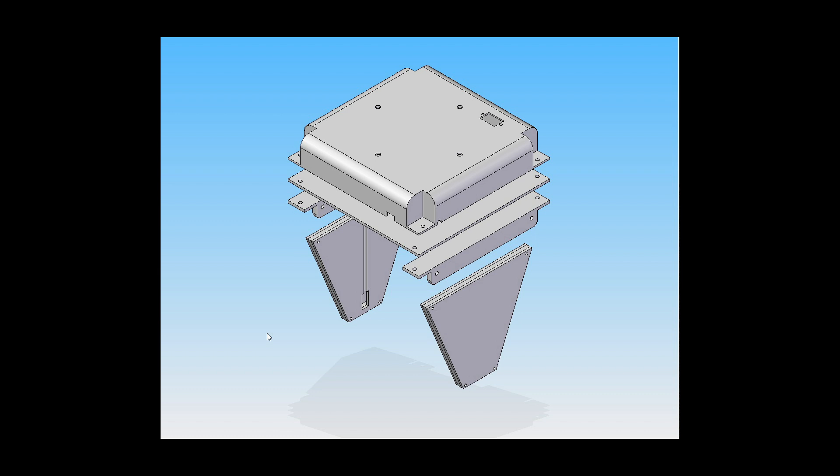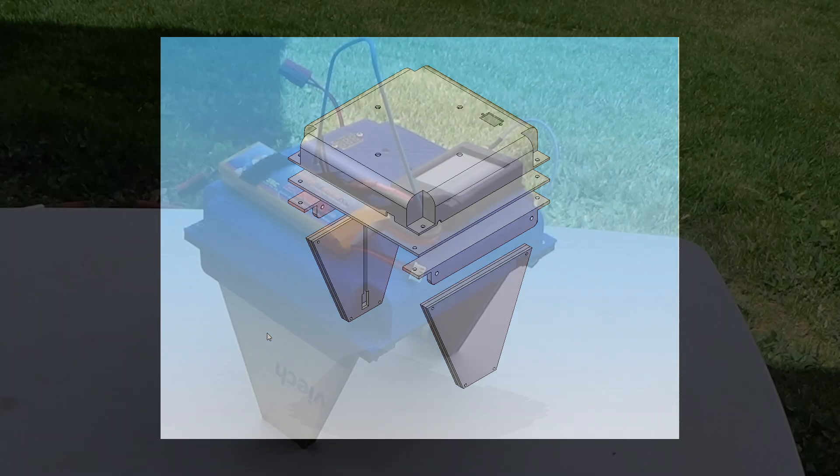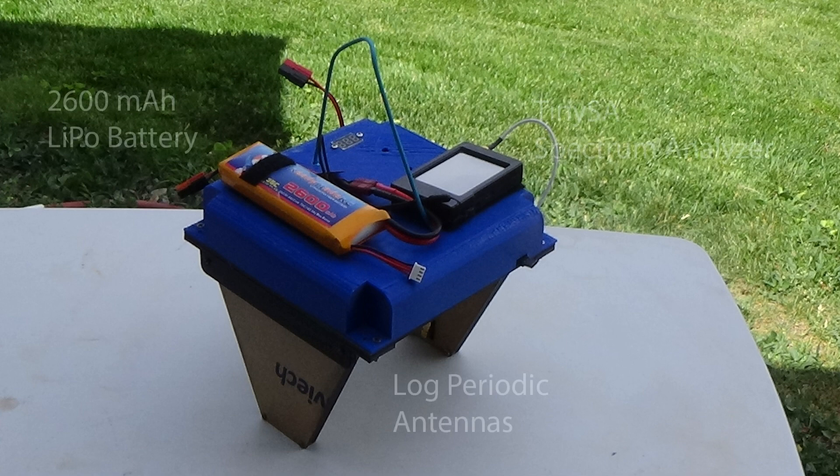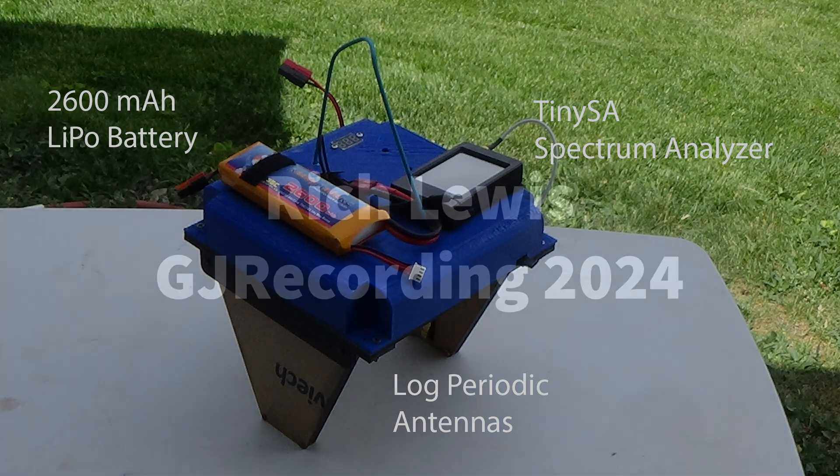Coming in the future, we'll post the files for those of you who have a 3D printer and a laser cutter. The main cost is the tiny SA spectrum analyzer, which goes for about $90 on Amazon, and the antennas — a pair of those is about $50. I see that Kent Britton has redesigned the log periodic, so I'll either have to fix the design for that or maybe go with the 33 centimeter Yagis that he has available. More to come — thanks for watching.